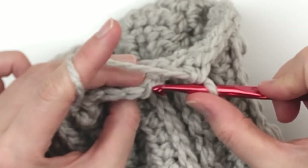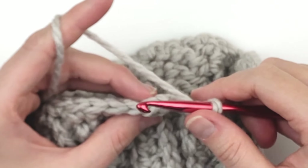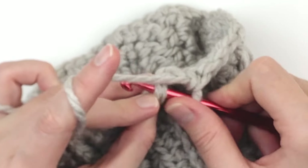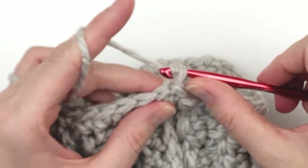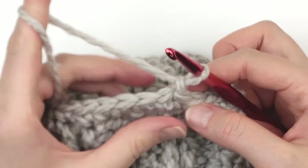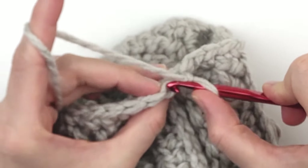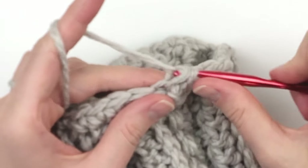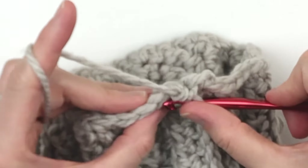At the end, slip stitch into the top of the first single crochet made. Then chain one and do one single crochet through the back loop only in each stitch around. The reason I do the back loop only is so that the brim is more distinct. If you don't do it through the back loop only, that's up to you, but I like the brim to be somewhat distinct from the rest of the hat.